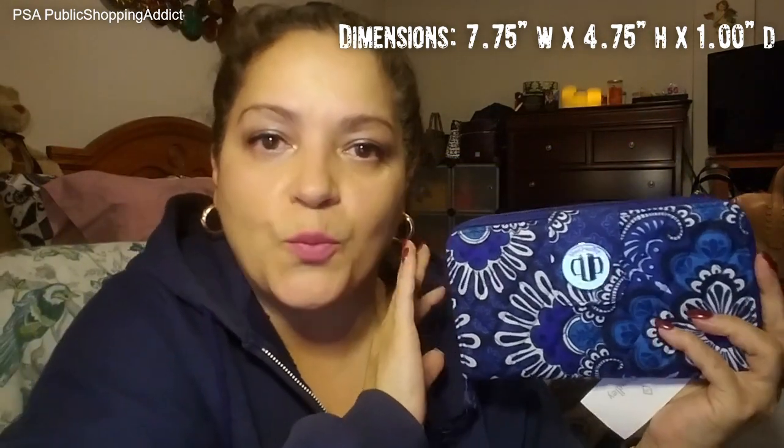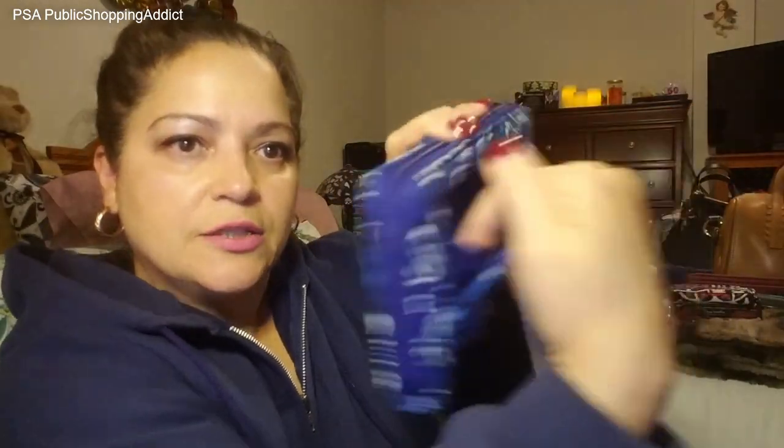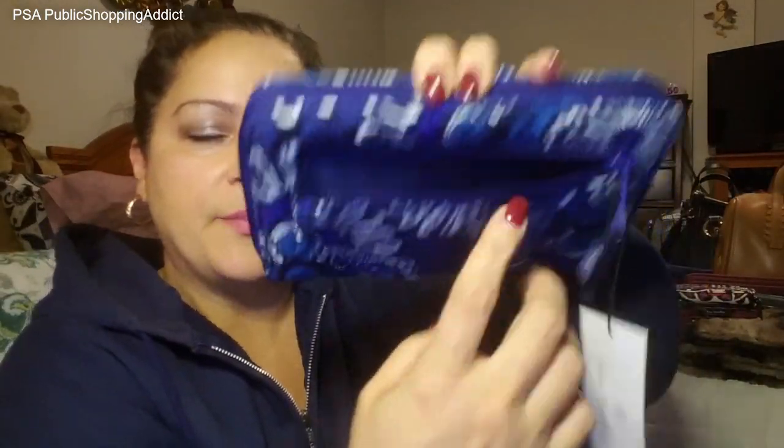This next one is a very popular wallet — the turn lock wallet. A lot of folks pick this up. It's been around for a very long time. This is the only turn lock wallet I have. It's called that because you just turn it and flip it like that. This one is in the pattern Blue Tapestry, which I picked up at the outlet — so it's not a signature version. It has a pocket in the back with plenty of space to put change, papers, whatever you need.